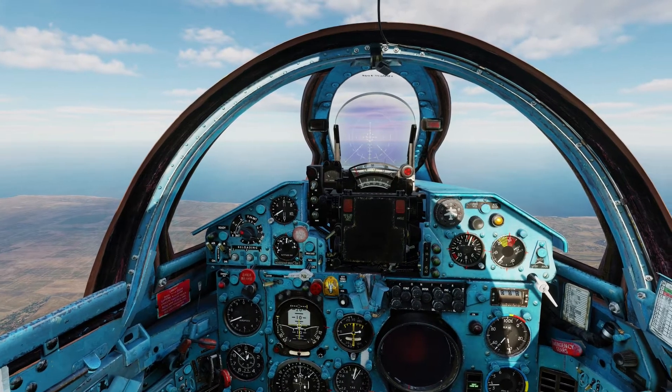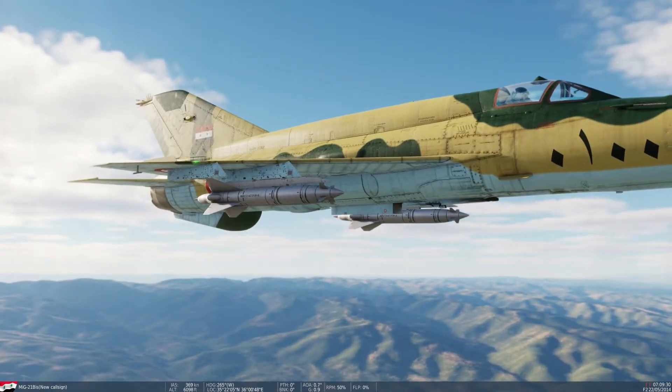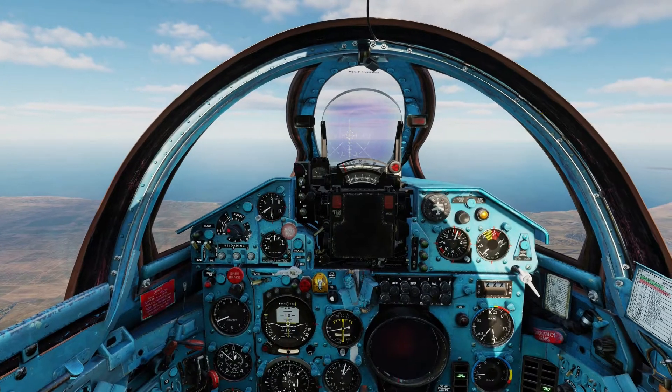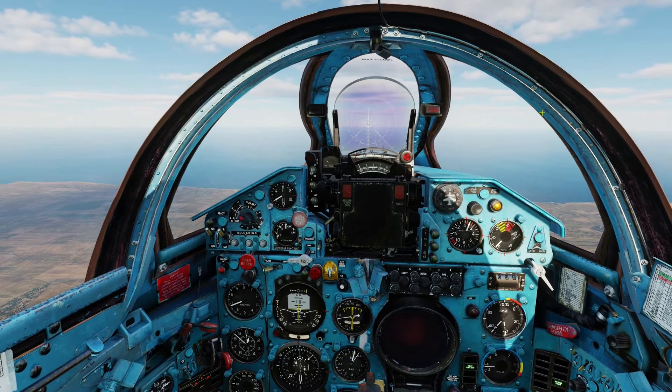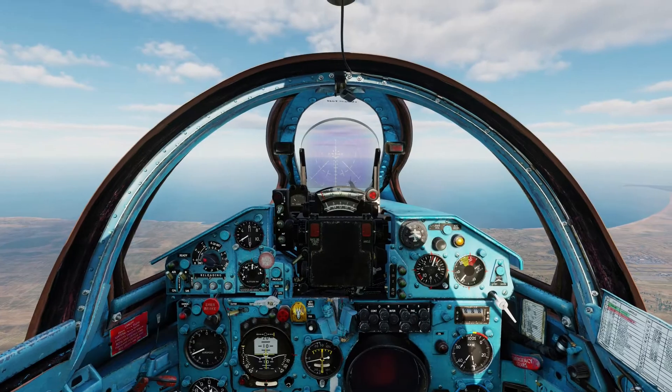Hello everyone, Heinlein here. In this video I will walk you through how to use the KH-66 GROM missiles. The GROM missile is an air-to-ground missile that is radar guided, and I will walk you through how to use them.